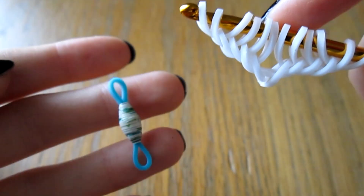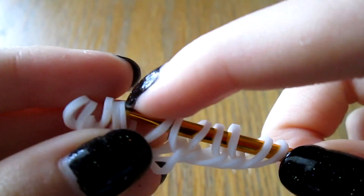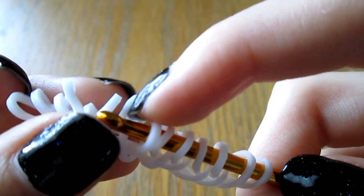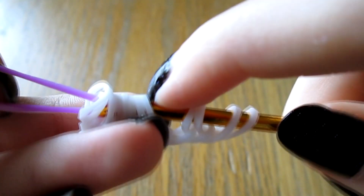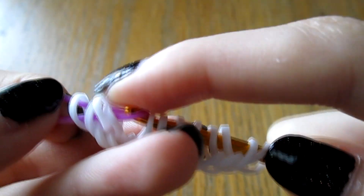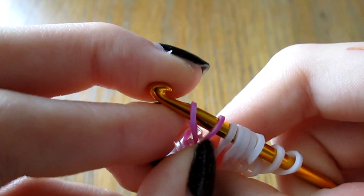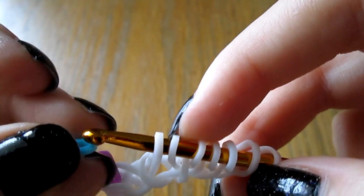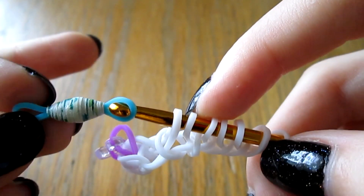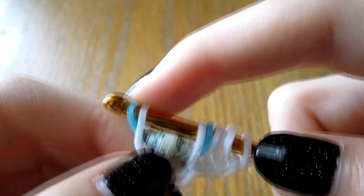First, take a beaded band and pull it through these center two white bands. Just pinch these first bands here to make sure they don't fall off or unravel. You might want to pull a band through them to make it easier - just pull a random band through, but be sure to leave the center two bands behind. Clip this, then pull a band through the center two white bands, and pick up those white bands again as well as the other end of the blue beaded band you just pulled through.